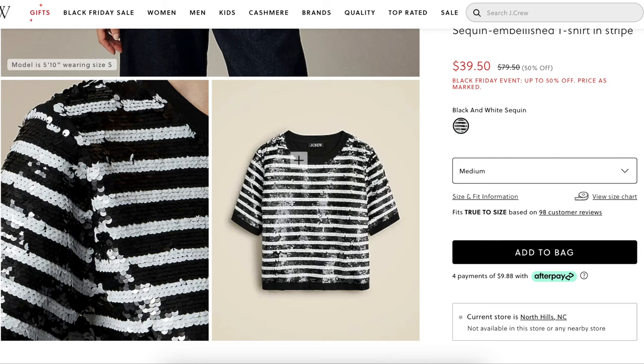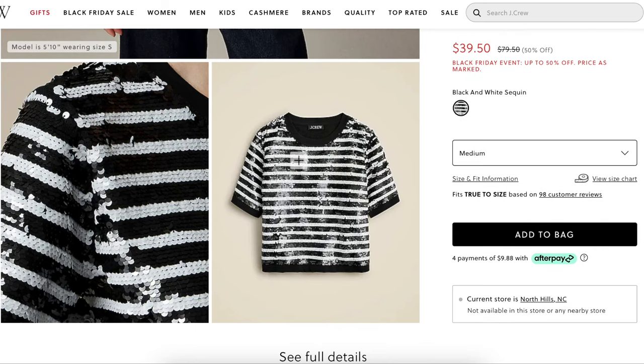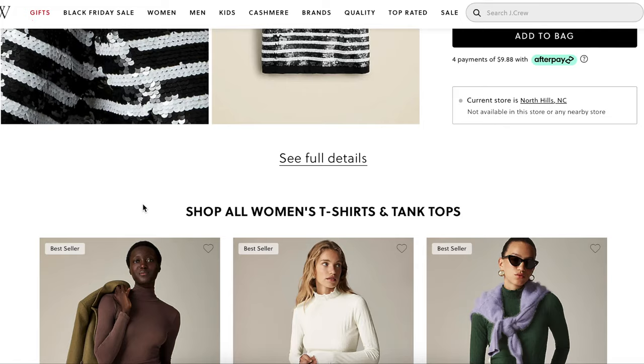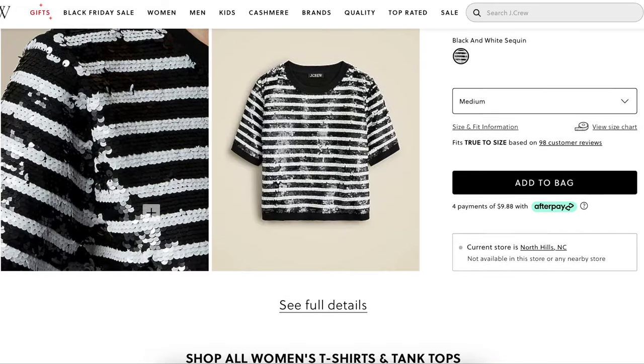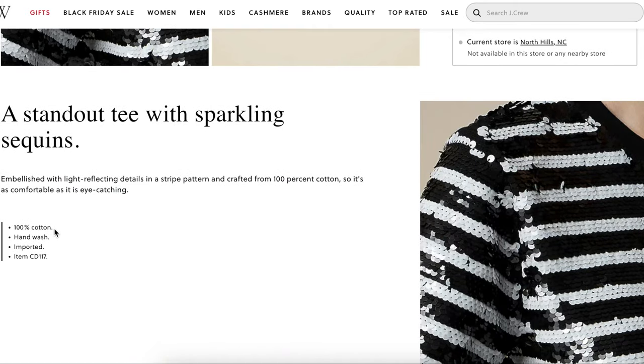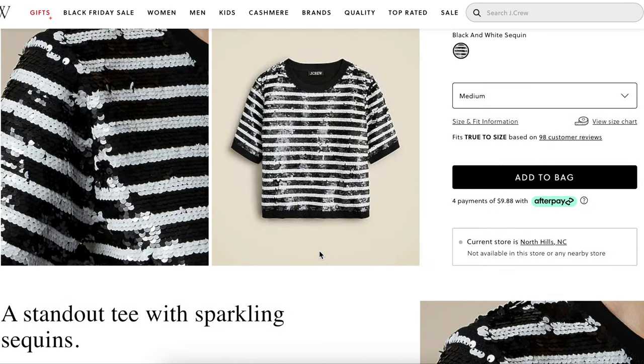I'll show you an example of that with our next ready-to-wear inspiration. These are actually black sequins and white sequins alternated. It's 100% cotton — which isn't entirely true because sequins are not cotton — but hand wash, imported, embellished with light reflecting details and a striped pattern. So I guess the base of the sequin fabric is cotton and then the sequins are attached to it. So it's comfortable and eye-catching — and I would agree it's probably very, very comfortable to do it this way.